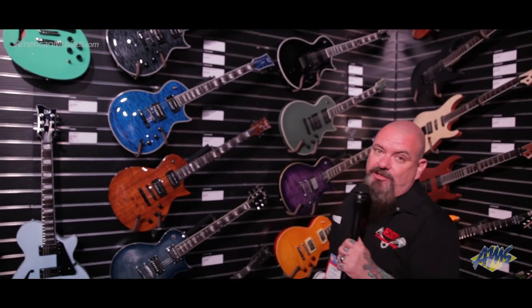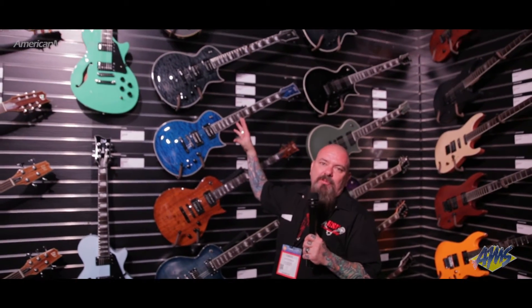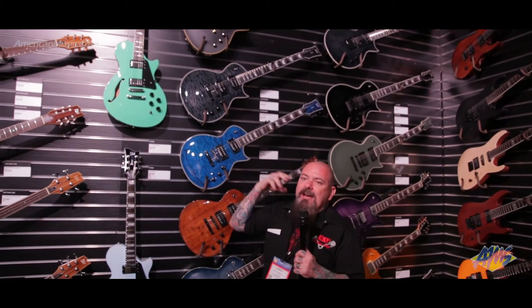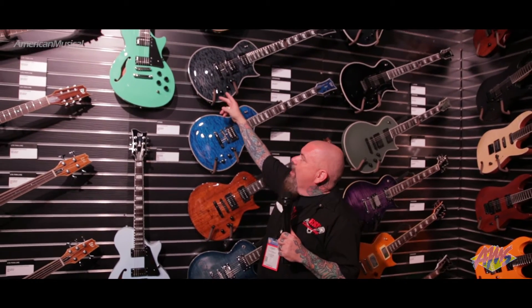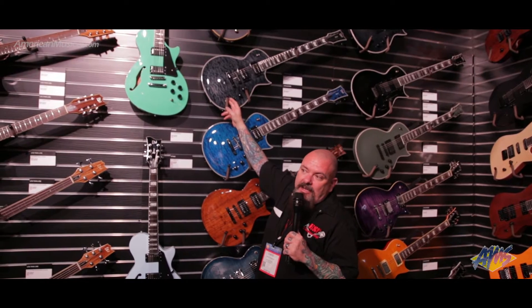And one thing we'd like to show off as well — our friend Dana over here. We have these two new piezo models. People have been asking for them. So what we did is we put out the EC1000s with piezo, and we added the extra bells and whistles because we're ESP and we're not just out to give you the minimal — we like to go over the top and give you everything. We have an active preamp system for the piezo, and you have a blend so you can have the piezo, a mix, and the magnetic pickups.